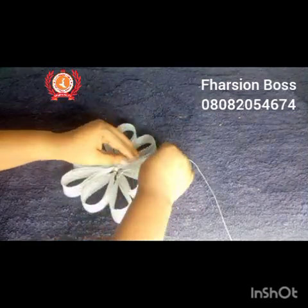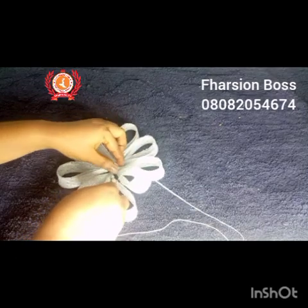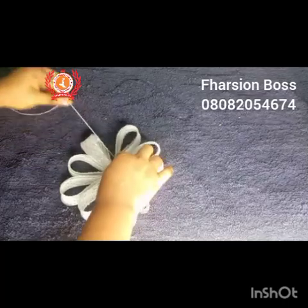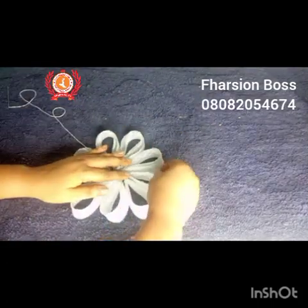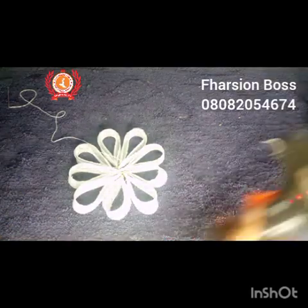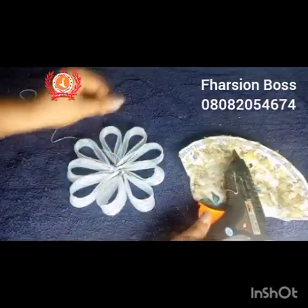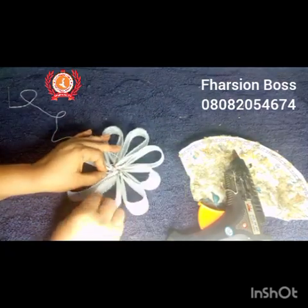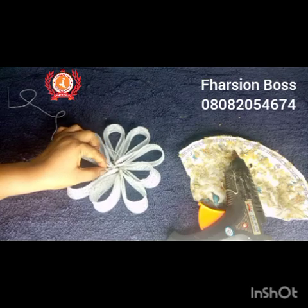I continue arranging and tacking — it does require a little patience to achieve this process. At this point I apply my glue gun just to keep things in place while I continue tacking. Just a little glue gun, applied gently so it does not spill to parts where you don't want it. Always be very careful when using your glue gun.